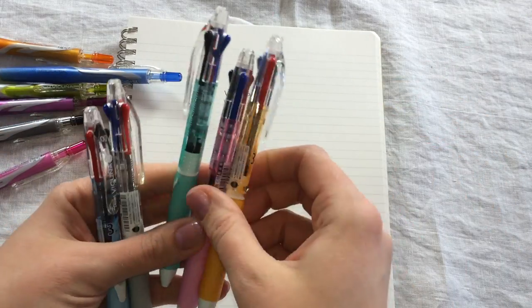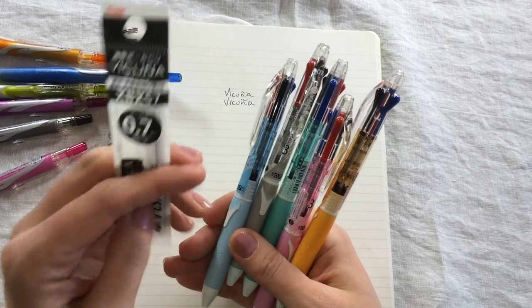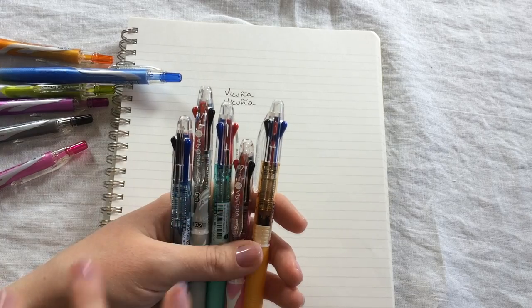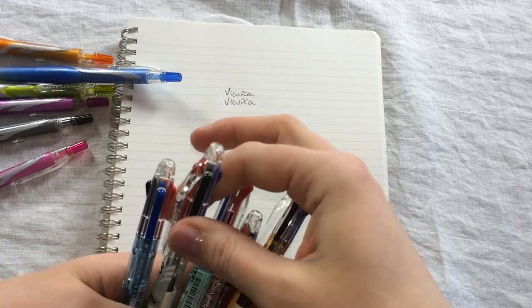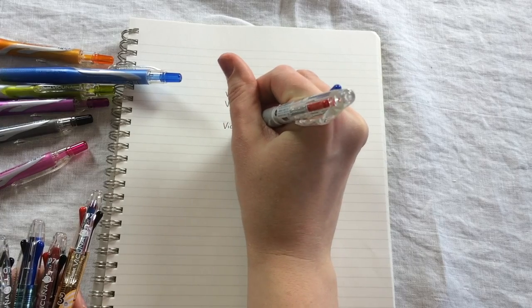Of course, this pen is also available to be refilled. This one, just like the standard one, is available in the .7. Very smooth writing pen, and it's going to write the same as the standard one.